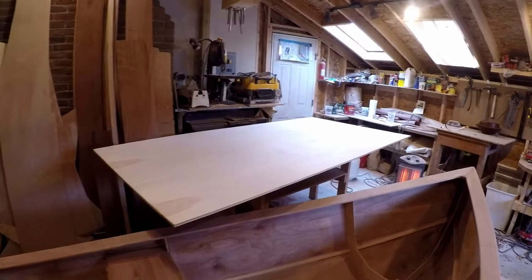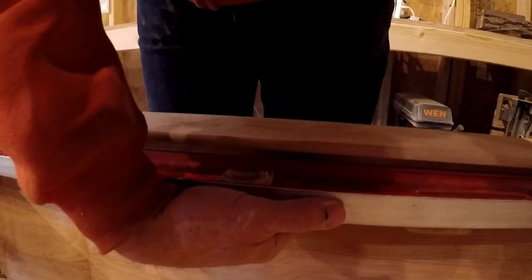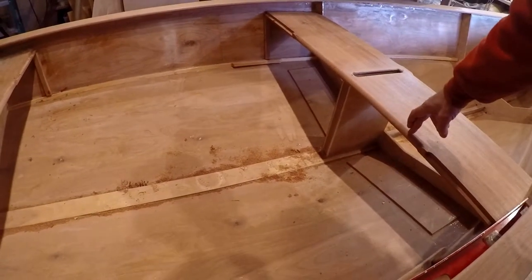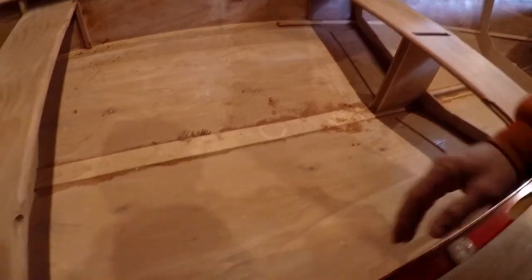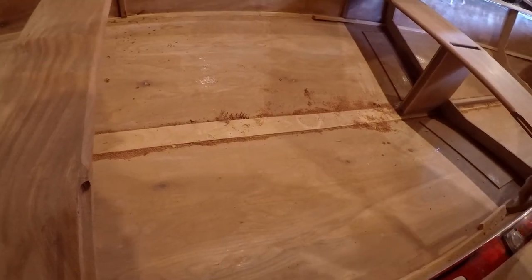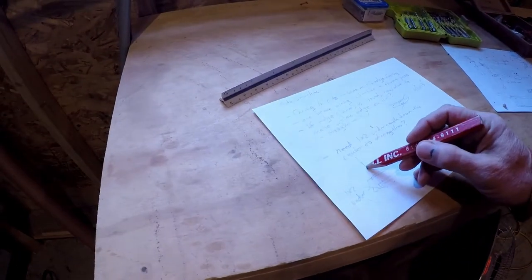I bought a sheet of half-inch birch and what I think we're going to do is make a rectangle. I've determined that the max curve here is basically an inch. Since this comes out 12 inches, if we make say 14 by a little bit long, we can lay this up and run an offset line to get our curve and reflect that back out here.